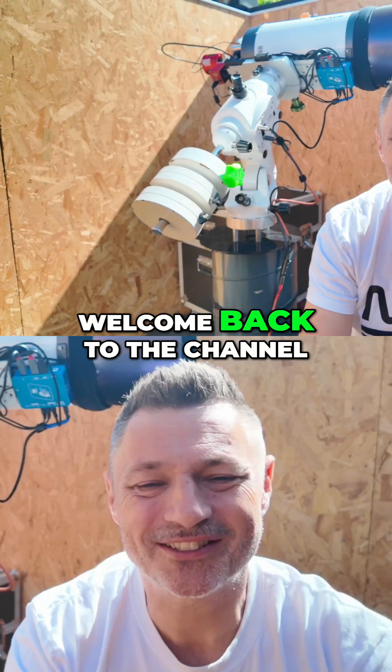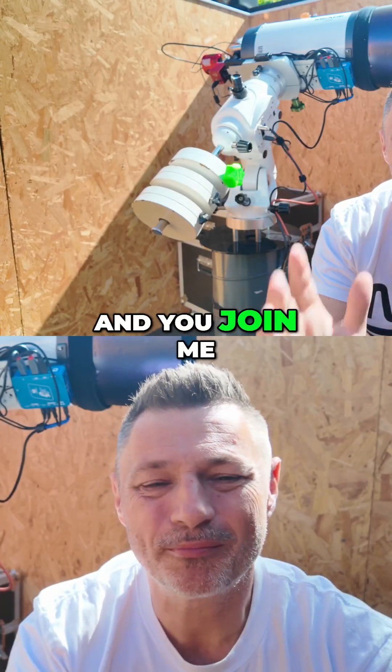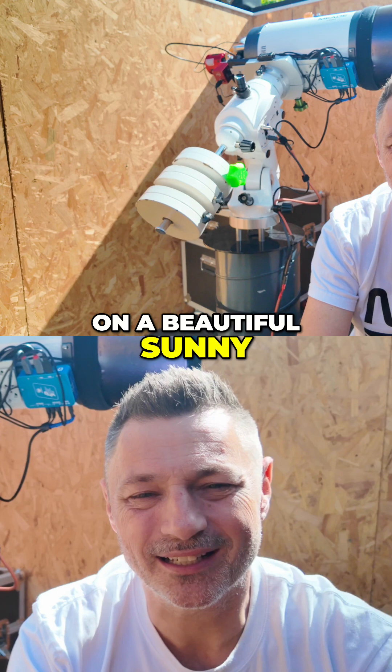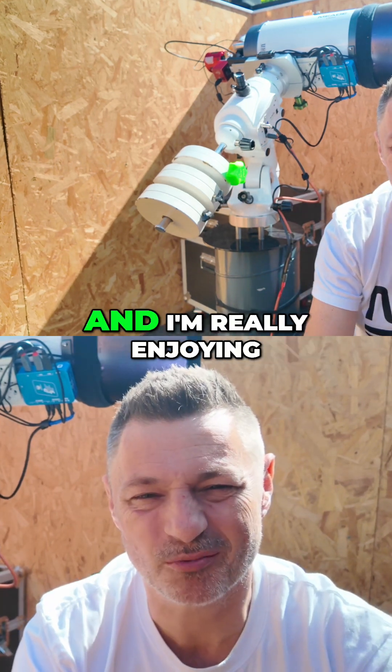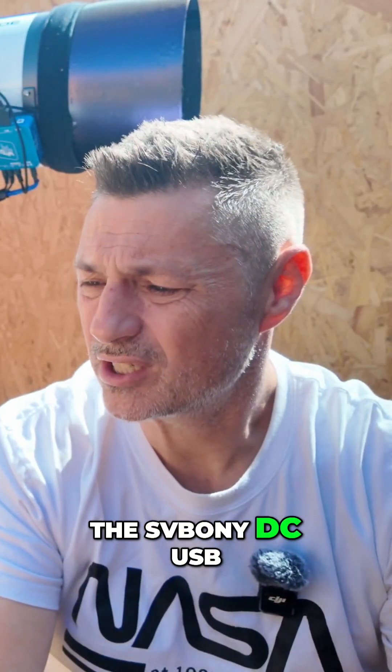Hey everyone, welcome back to the channel. I'm joining you on a beautiful sunny day in the UK with the roof off my observatory, really enjoying the sunshine. So, the SV Bony DC USB hub box — one of the most amazing features about this thing is its price.